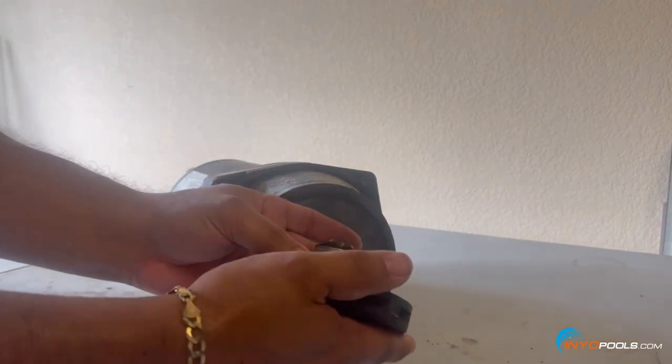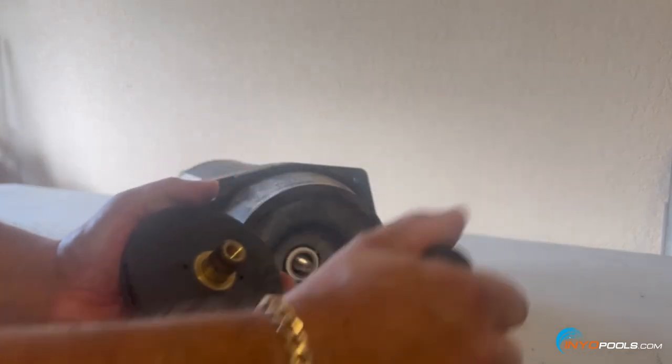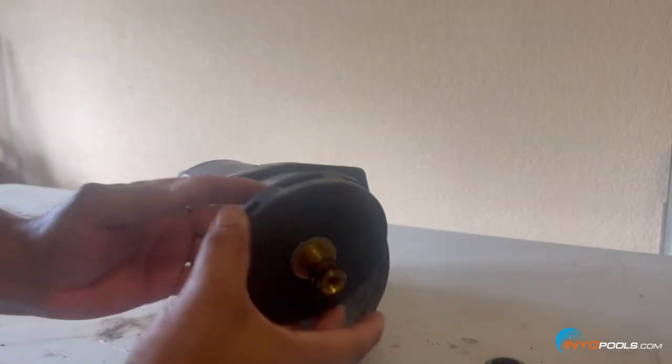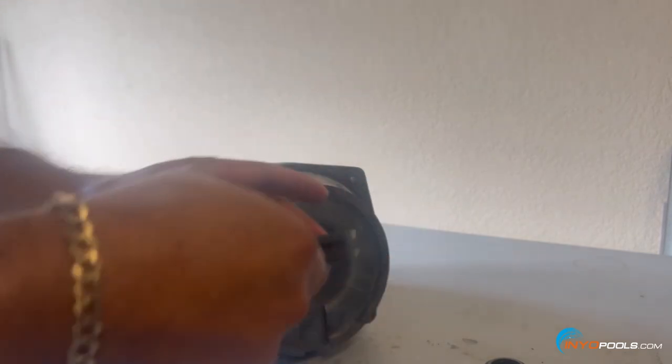You can see the old second half of the shaft seal here — you want to get this removed and put a brand new shaft seal on there. Check it out and look for any cracks or damage to the impeller. This one looks like it's in pretty good condition, so put that aside.